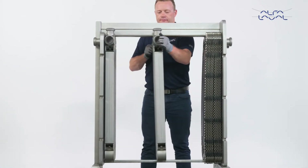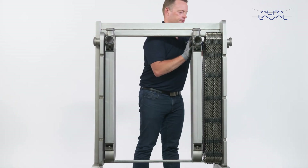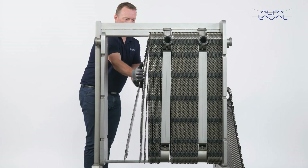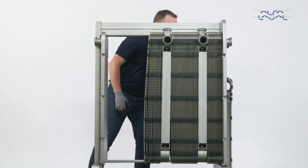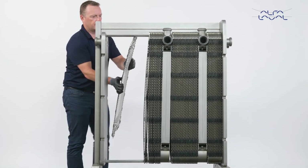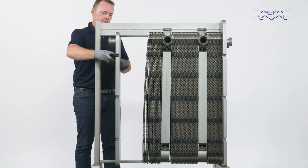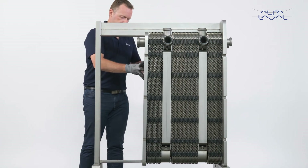Push the first connection plate into place, then continue with the next plate pack until all of the plates are replaced. If the unit you are servicing does not have connection plates, then push the pressure plate into place. When all new plates are in position, you can start to close the unit.